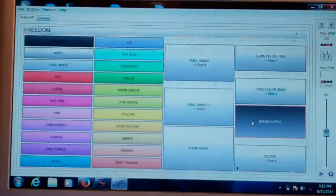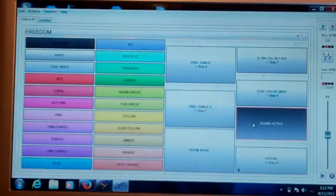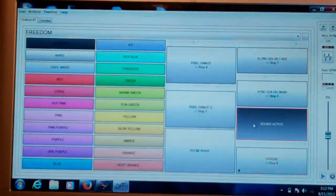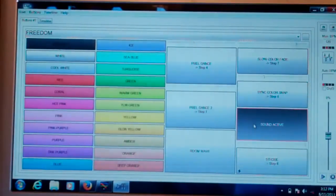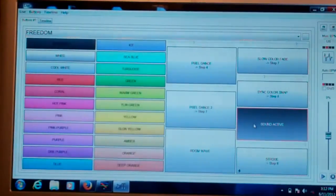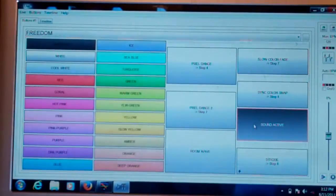Sound activated — you click that button and any time it hits the beat, the lights are just going to do a random thing. Every fixture is going to be in a different part of the room, and some are going to pick up different amounts of signal. So if you have a lot of bass in one area and not much in another, the fixture by the bass is going to be a lot more active — keep that in mind.